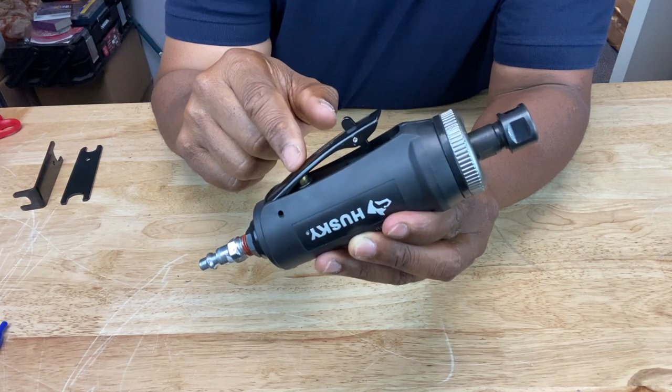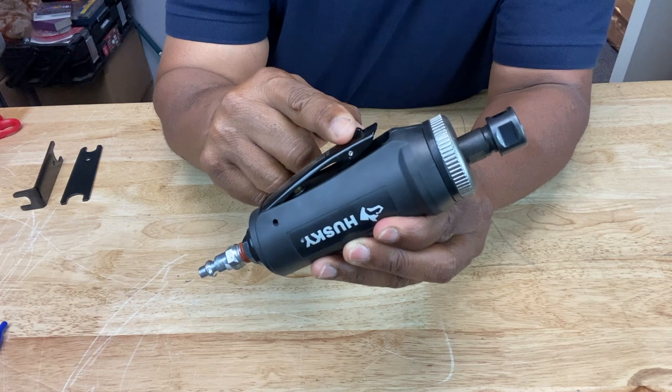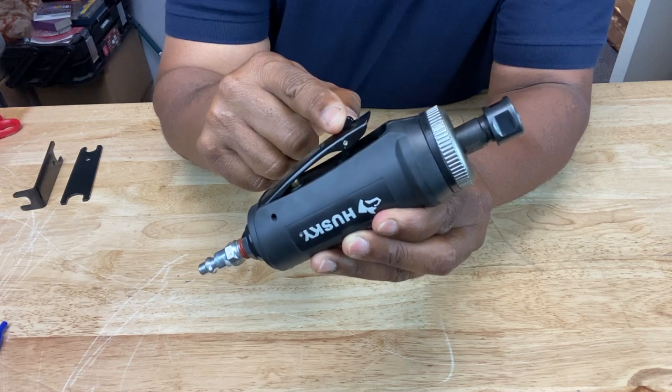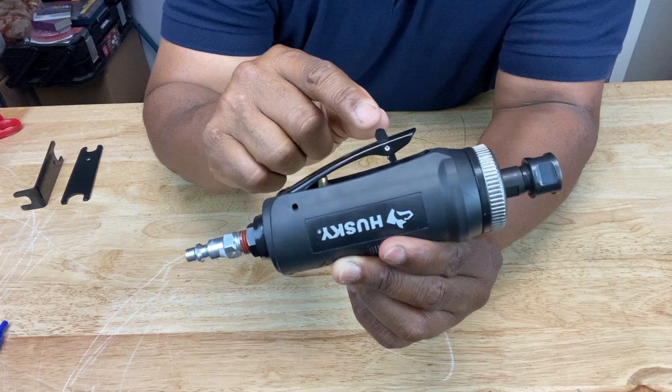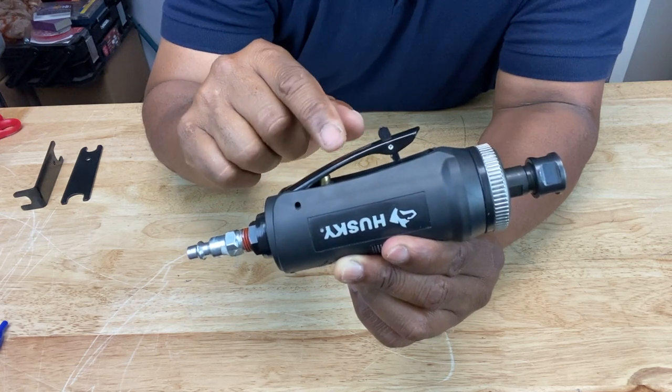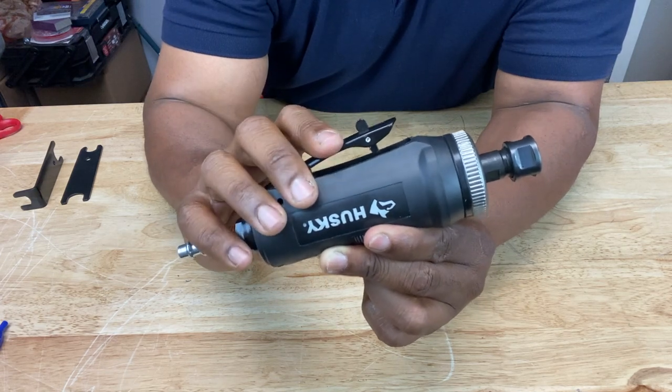It's pretty simple to operate. All you have to do is push up the safety bar — which is right here — and then squeeze the lever. A lot of tools nowadays have a safety mechanism like this one to prevent the trigger or lever from being engaged accidentally, so don't be surprised if you see it on other tools.